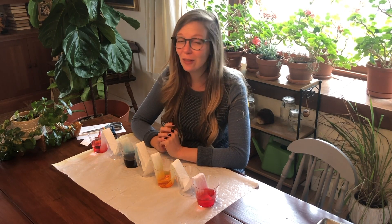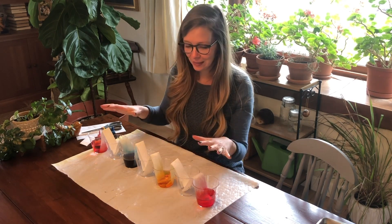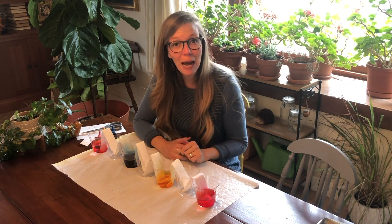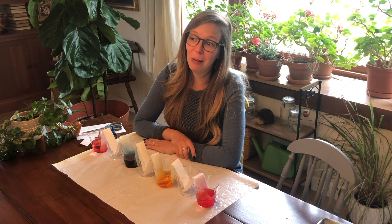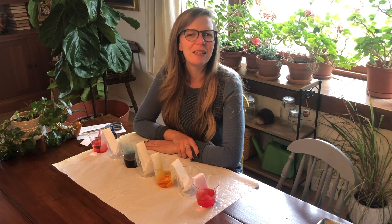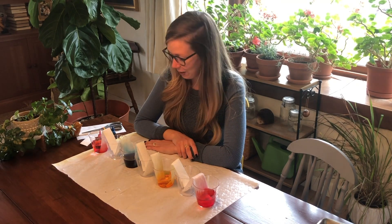This takes a while to happen, so it's a fun experiment to do at nighttime before going to bed — set it up, make some predictions, draw pictures of what you think might happen, and then wake up in the morning with your rainbow ready. Or do it at the beginning of the day and check it throughout. You could have a little observation sheet where you draw what's happening every couple of hours, take notes, and see if your predictions are correct.